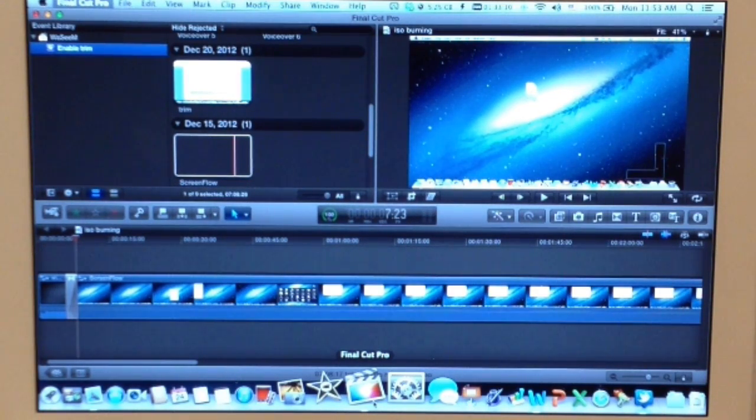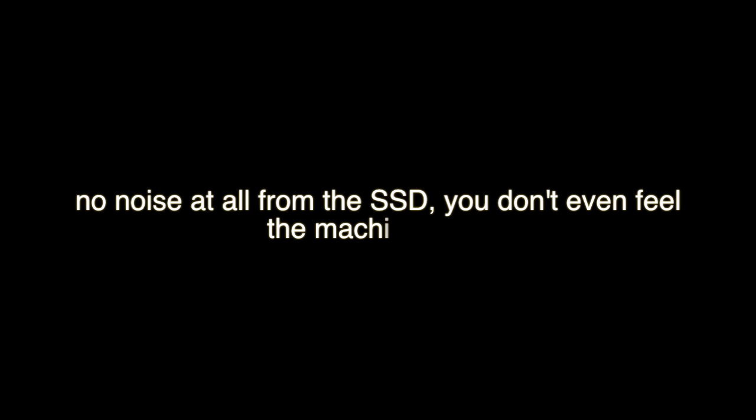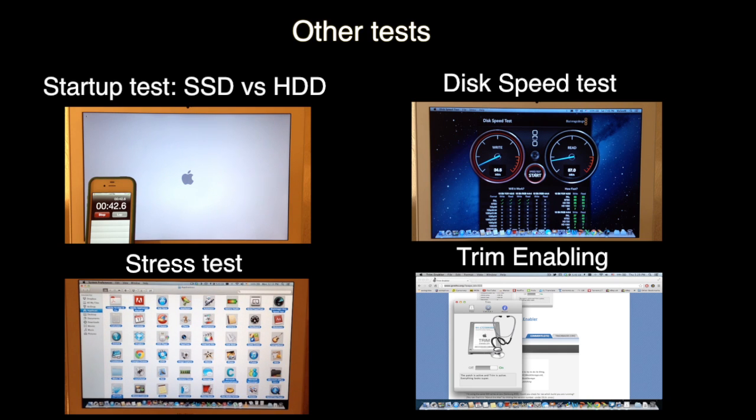There you go guys — you can see that the SSD is very silent during a task. I will have some other tests at the end of this video. Thank you for watching. Please subscribe, rate, and comment, and see you in the next one.